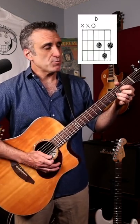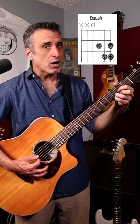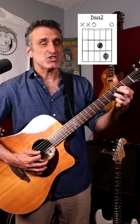And it's pretty simple. You just play the D like you normally would. You put your pinky down on the third fret of the first string while still playing the D to make it a suspended four. And then you take both your pinky and your middle finger off, opening up the high E string to make it a D suspended two. Experiment with different combinations.